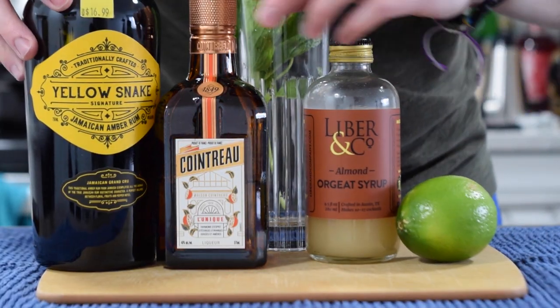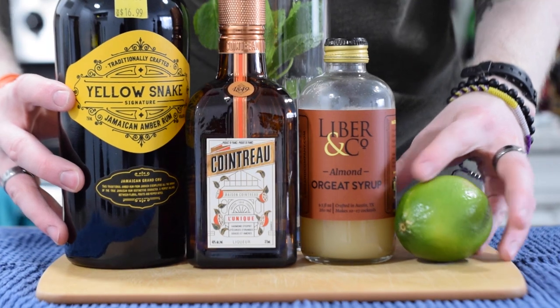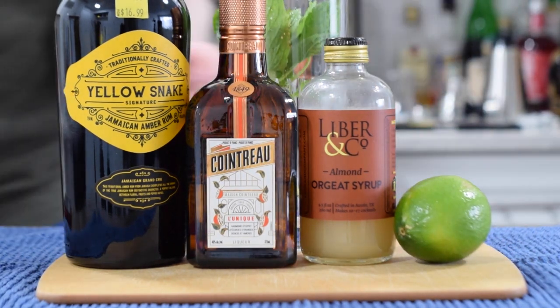Let's talk about the ingredients. For this cocktail, you're going to need Jamaican rum, an orange liqueur, orgeat, lemon juice, and for garnish, a small piece of mint.